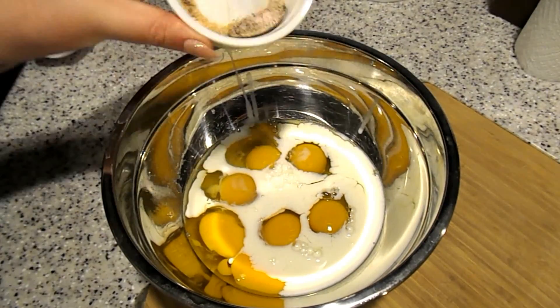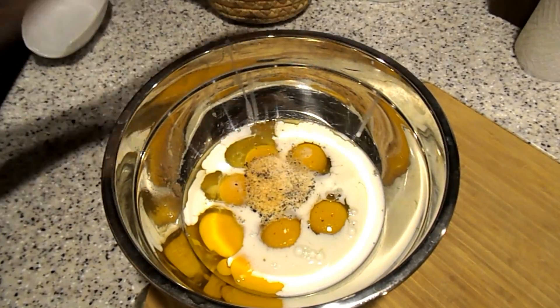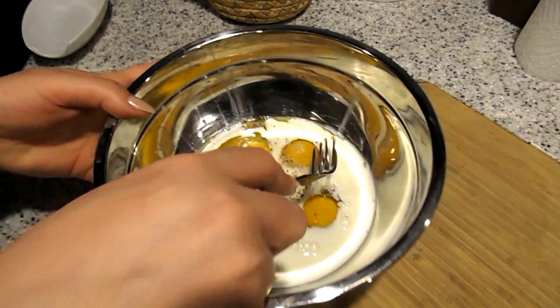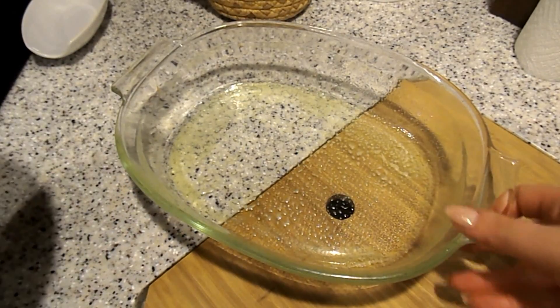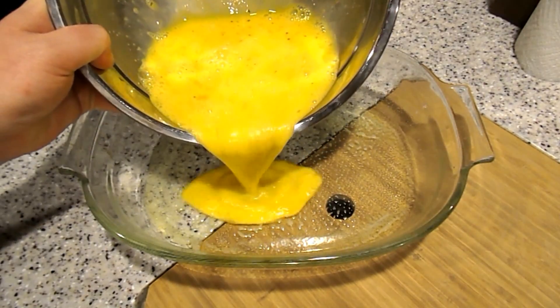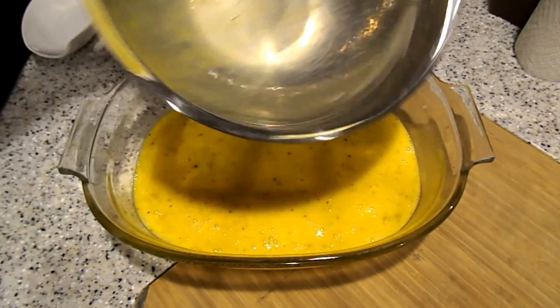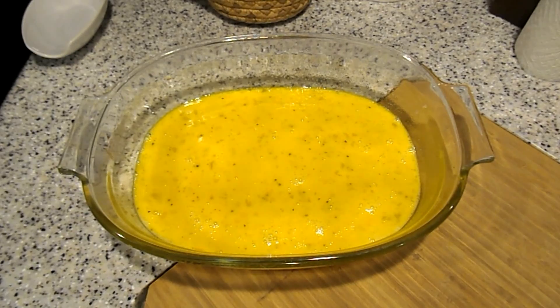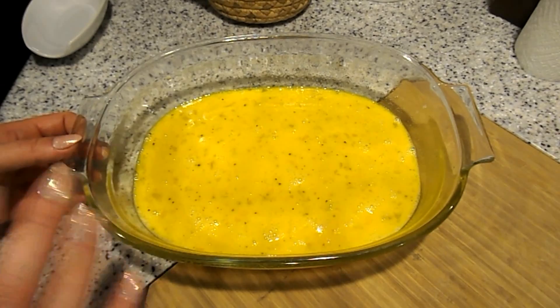I'm going to add my seasonings and then just whisk my eggs together. I have a little dish lined with olive oil spray — I'm going to pour the eggs in here and let this bake. Once it's done baking I'll cut it into little squares for the English muffins.